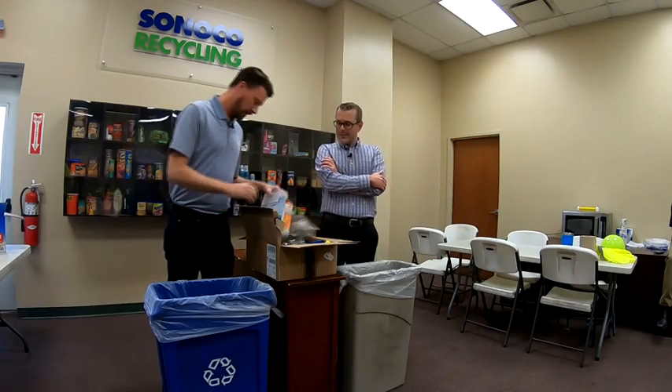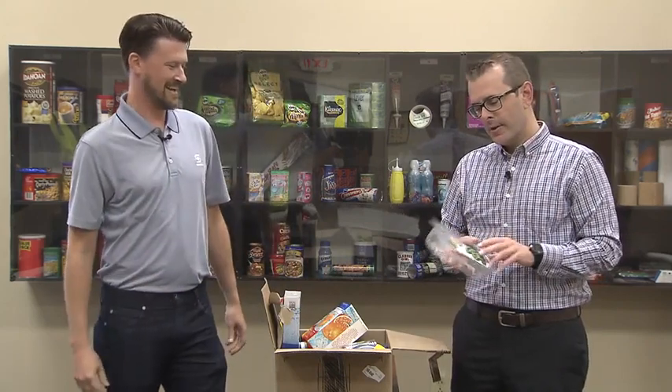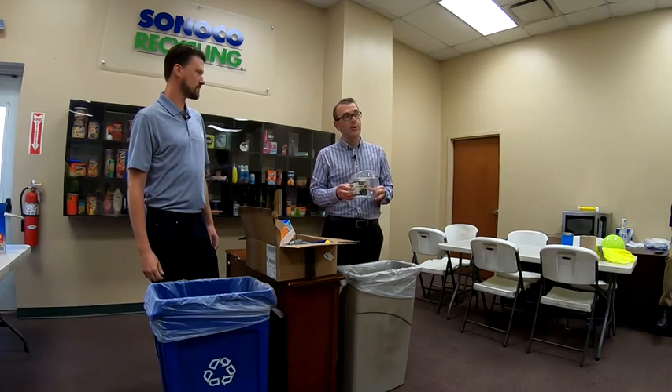What else do we have in here? Got a lot of good stuff. This one naturally went into the no. Some clamshells we can take if they're PET. This particular one has no resin code — when I say PET, that's what I mean, a number one. So in the absence of that, we'll say no.